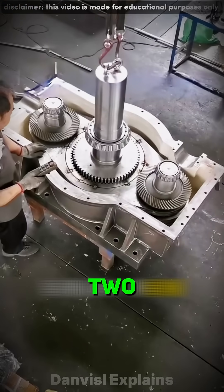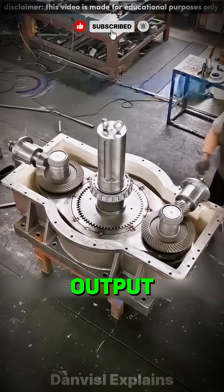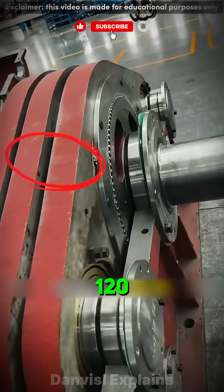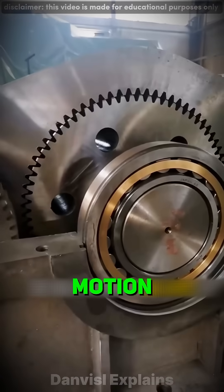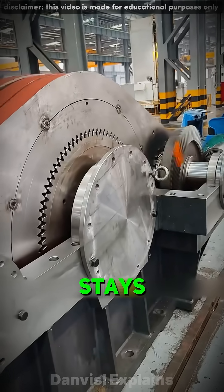The idea is simple: two high-speed shafts on the sides and one thick low-speed shaft in the middle for steady output of huge force. The key is the three inner rings, set 120 degrees apart in eccentric motion by smart engineers. That way there's no jamming, and output stays smooth but powerful.